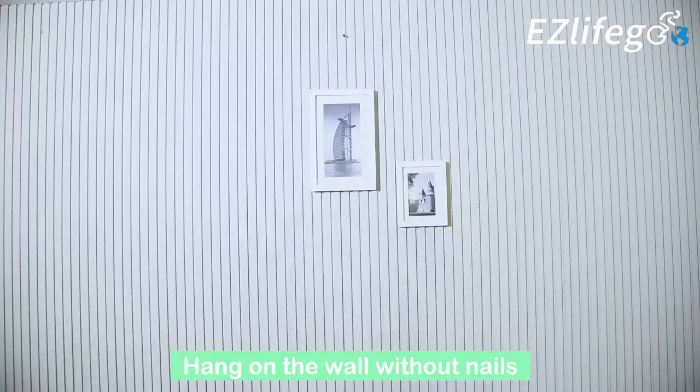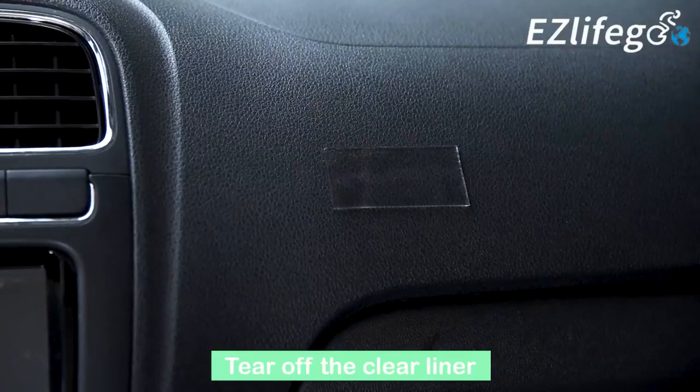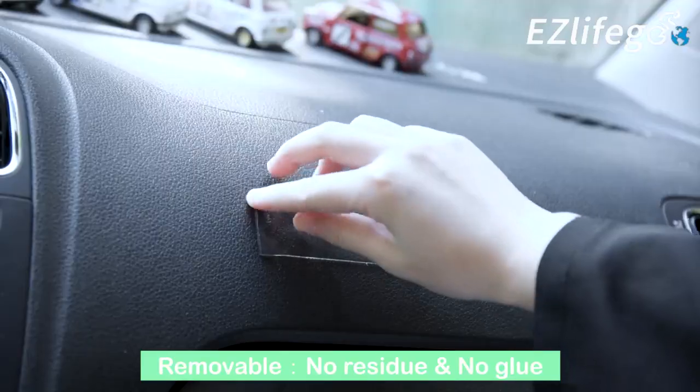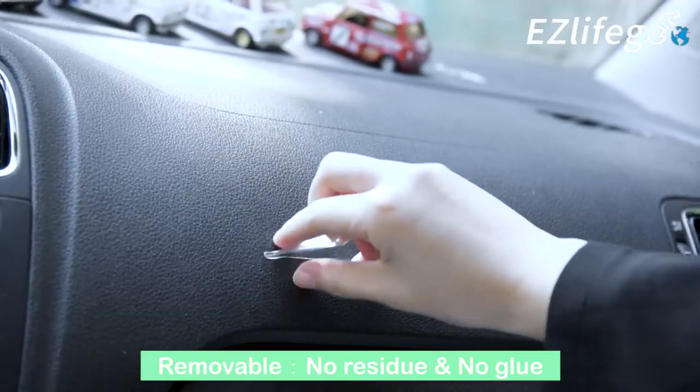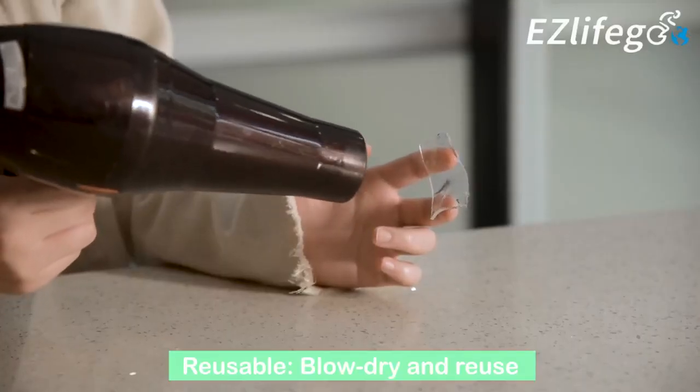This heavy-duty tape will stick to virtually any clean and solid surface and remain firm there. Secure your mobile phone while driving and it will not leave any residue because there's no glue. What's cool is that it is washable and reusable, both indoors and outside.